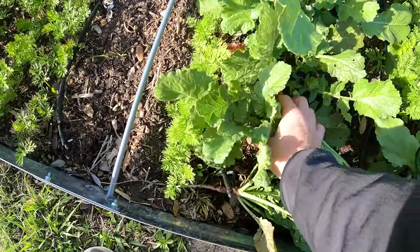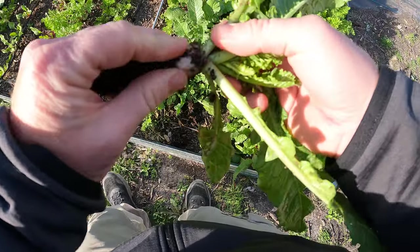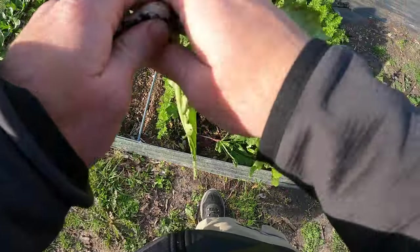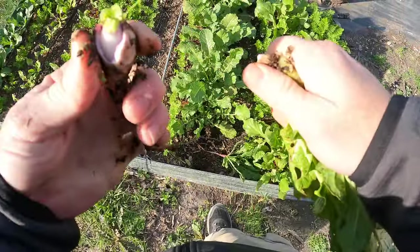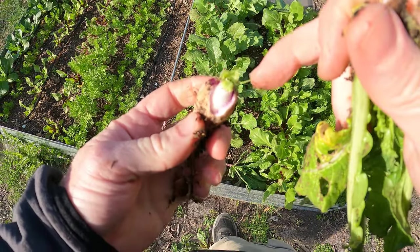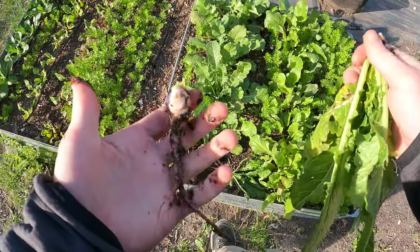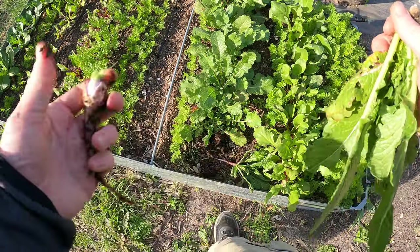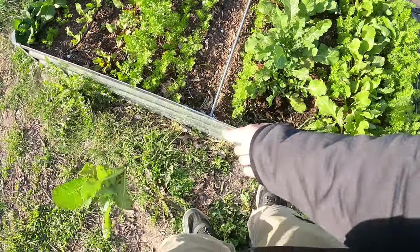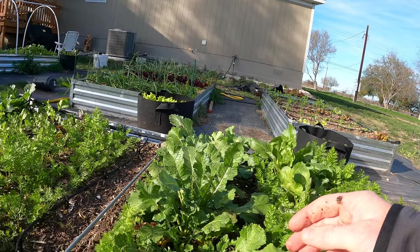Let's see if any of these other ones are a little larger. Oh yeah, this one's a bit larger — let's see what the inside looks like. Maybe it's got a bright red center. It's a little purple but it's white on the inside. Well, that'll cook up — I'll keep that, I'll give the greens to the chickens. Let's go ahead and pick all these. That one can just go to the chickens.